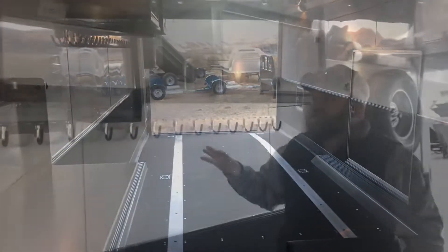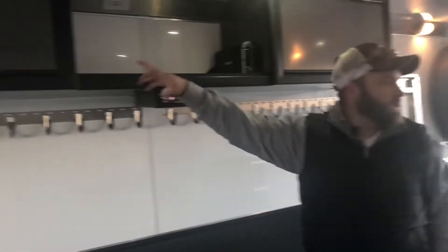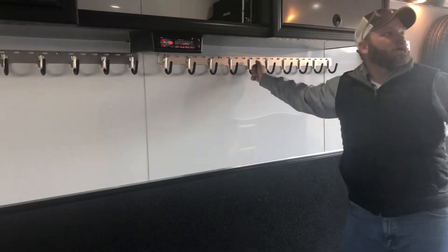This trailer is fully insulated to help keep that heat in. It also comes with a stereo package — there are speakers on the side, a speaker up top, and a subwoofer up in the front. There are hangers to hang your coats and gear on, as well as hangers for your straps, and there's more cabinetry over here as well.